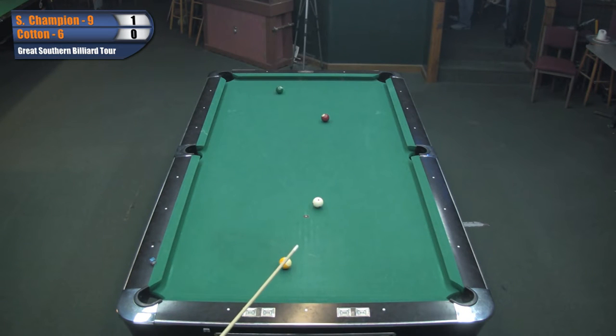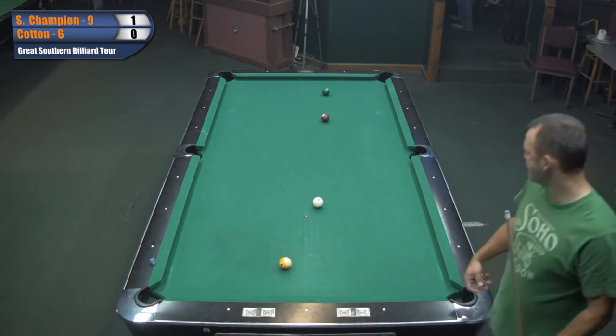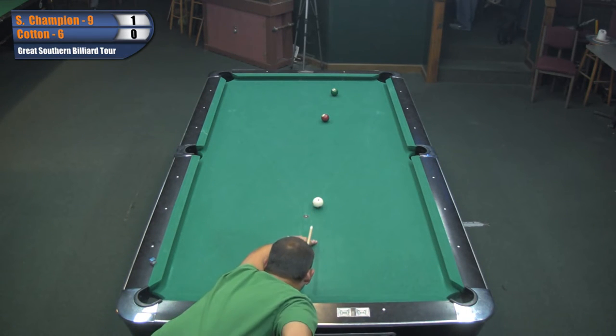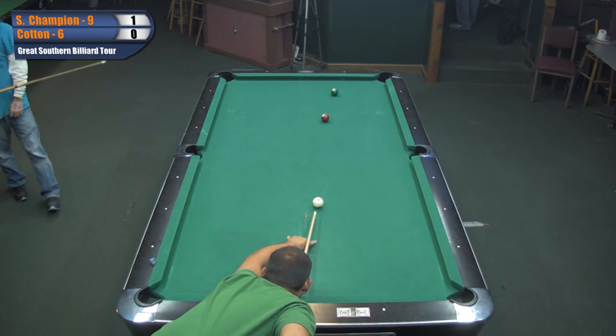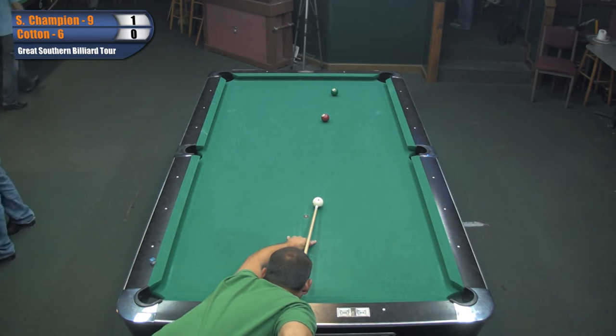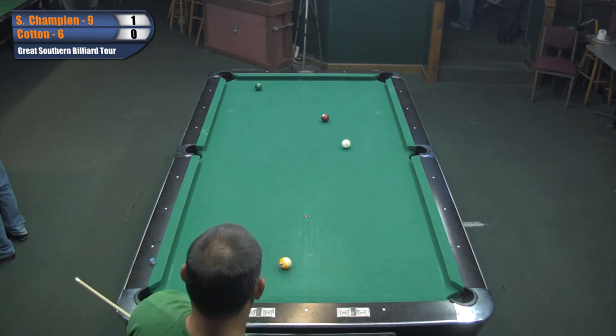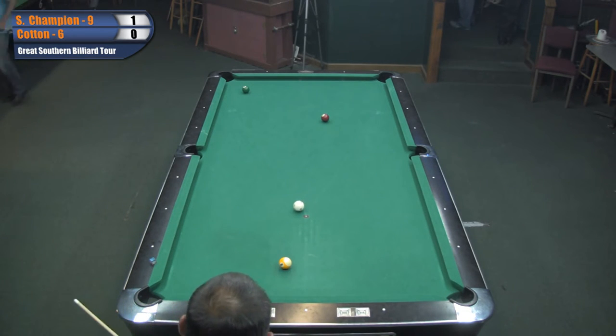Cotton jumped up on that ball like I do and he got lucky. Nine ball's a funny game. Three balls on the table and he's stitched. Looked like Sydney hit it too thick.